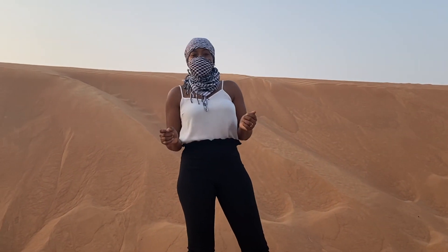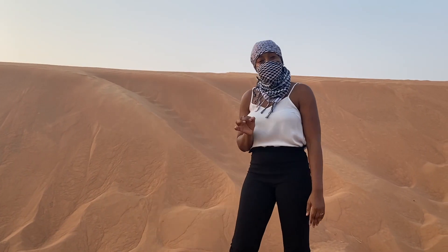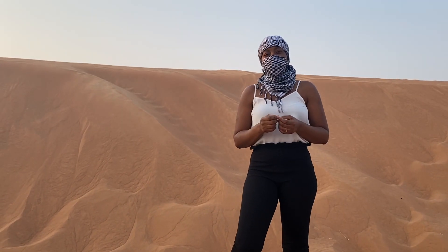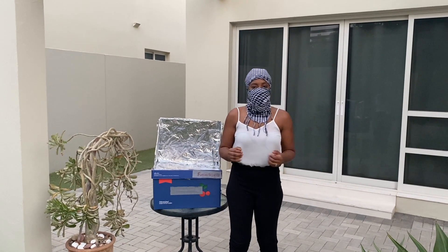During the summer in the UAE, everyone abandons the outdoors trying to escape the summer heat. When I try to explain the intense heat to others, I tell them it's the feeling you get when you open the oven. So I got to thinking, am I exaggerating or is it really as hot as an oven?